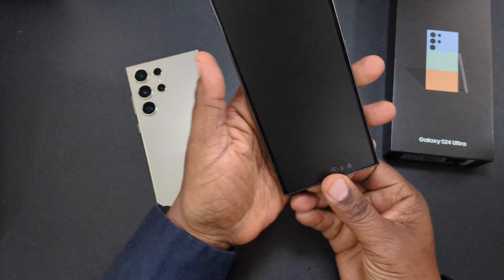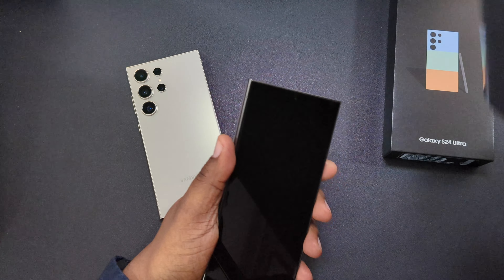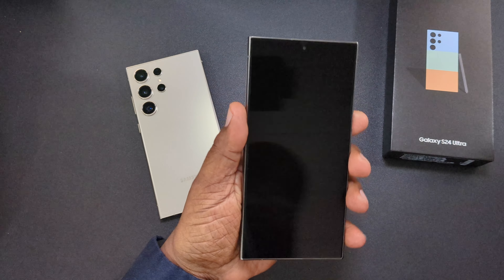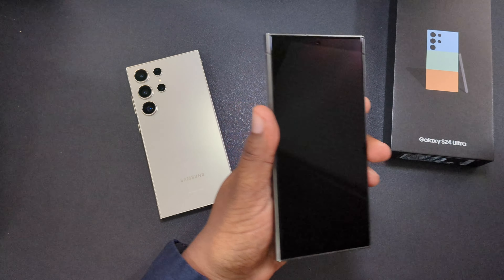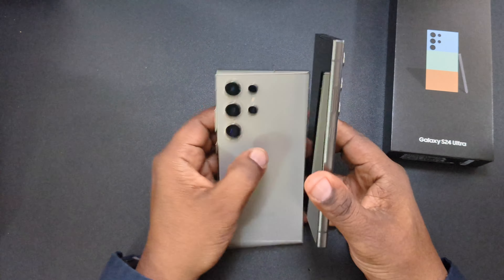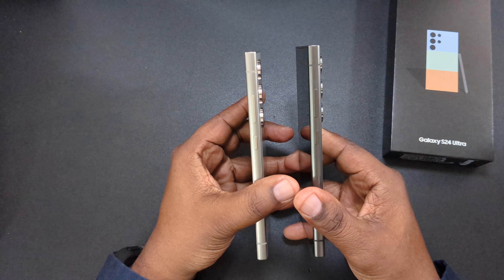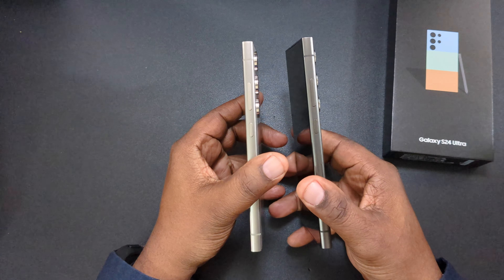Let's go ahead and get the paper off. Love that sound. Here's the front of it — they both kind of look the same from the front. Let's go ahead and face them toward each other — yeah, definitely different shades.